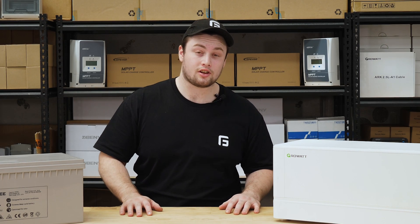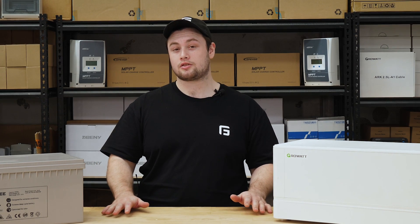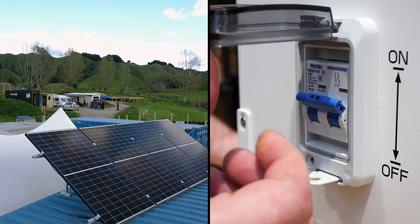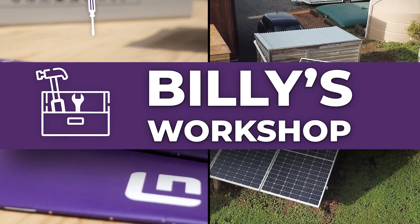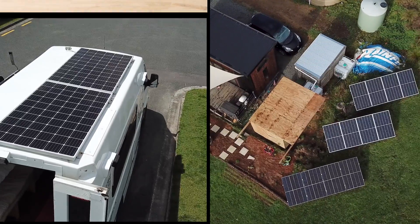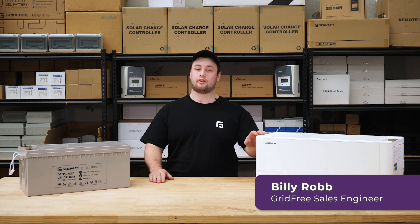Hey guys, I'm Billy, a sales engineer from GridFree. Today we're going to talk about GridFree's battery options. Here at GridFree we have two different battery options: the gel battery option and the lithium battery option.